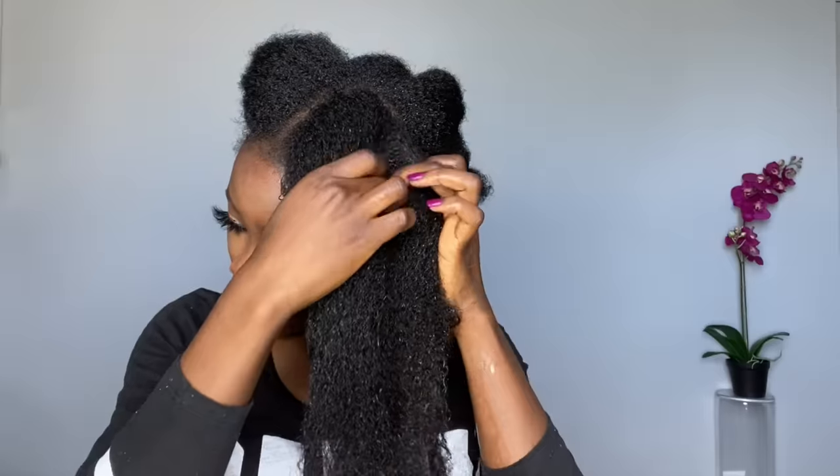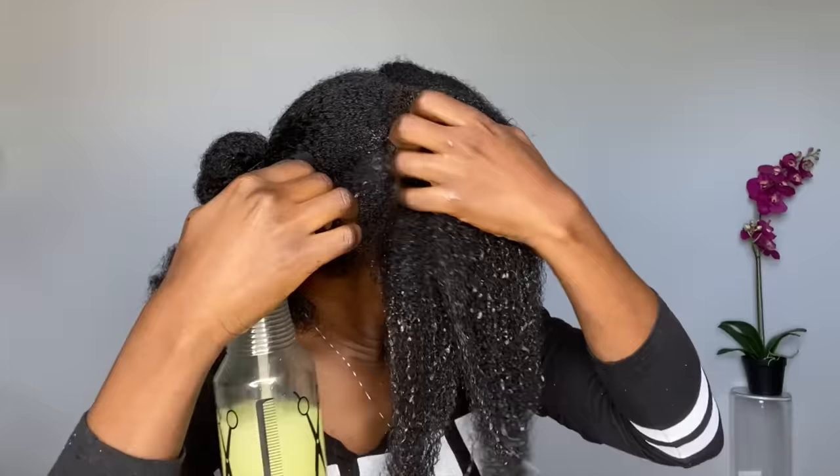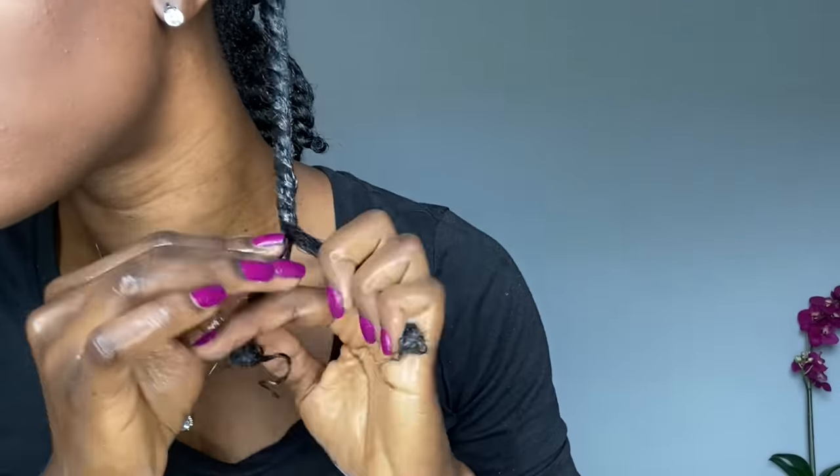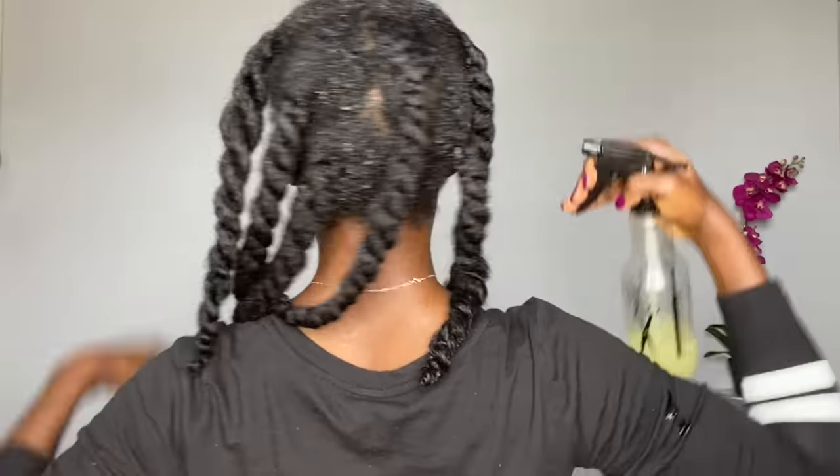Once a section is detangled, I twist it up. You can leave your hair open when you do this, but I personally like to twist each section because it saves time and helps me not pull, tug, or manipulate my hair too much. I continue spraying, shaking the bottle, detangling each section, then spray the remaining rice water on my scalp.